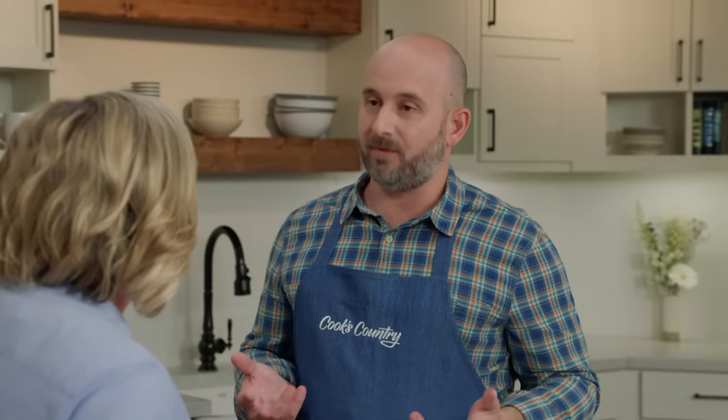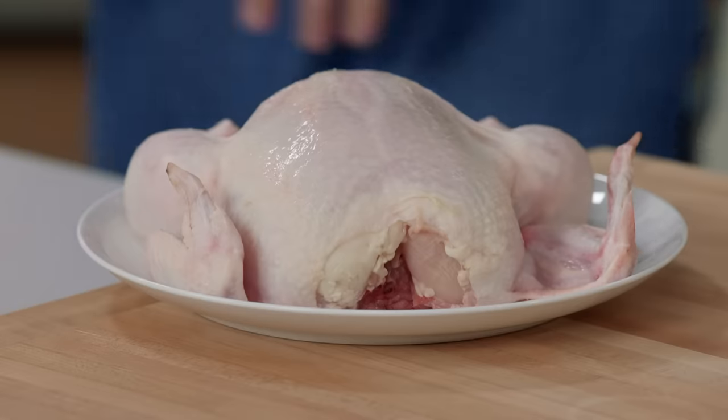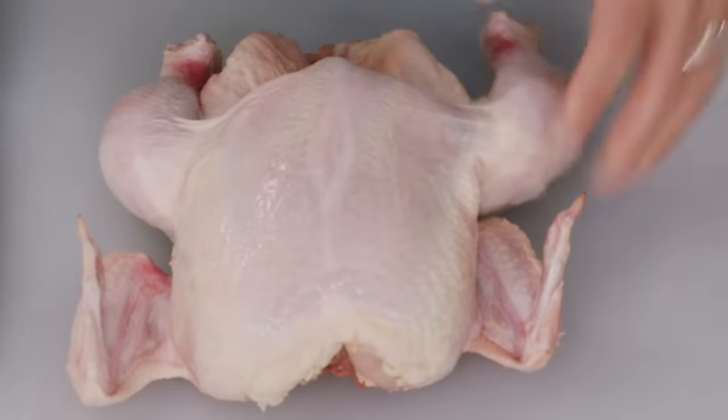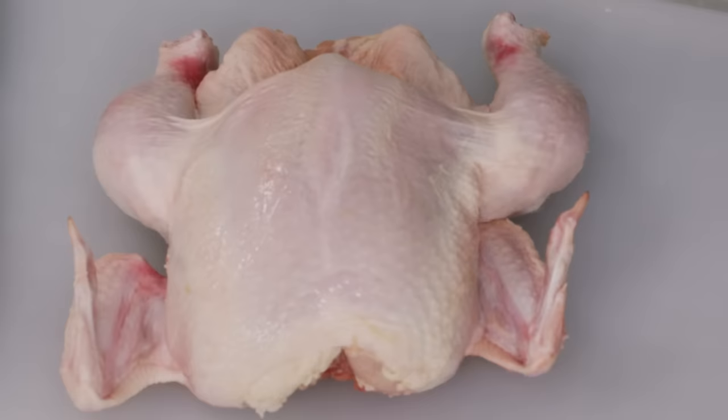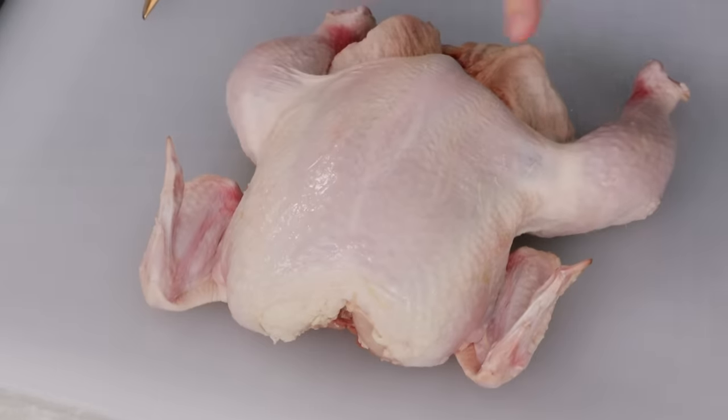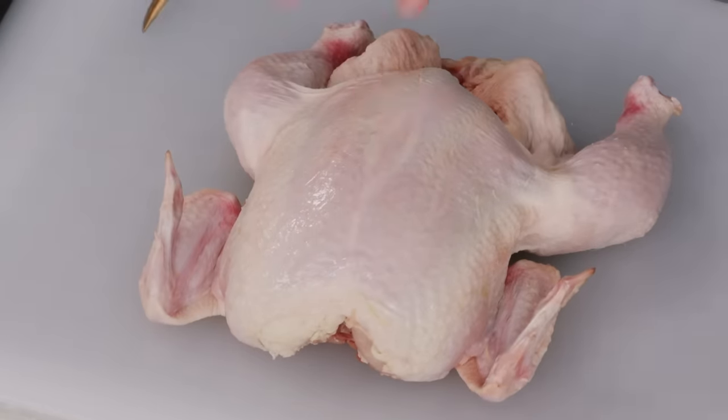Now we're going to talk about the chicken. This recipe calls for three pounds of chicken parts, and whenever a recipe calls for that, it's best to reach for a four-pound chicken and break it down yourself into its individual pieces. Here we have our four-pound chicken — we're just going to do a quick breakdown into leg quarters, wings, and breasts.